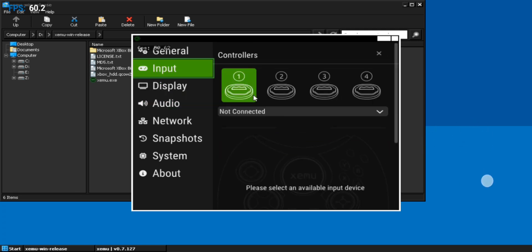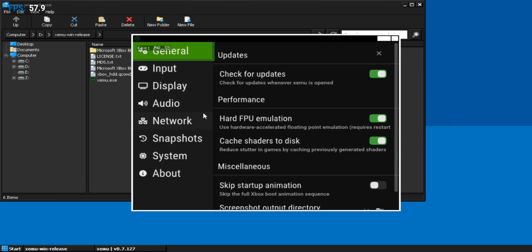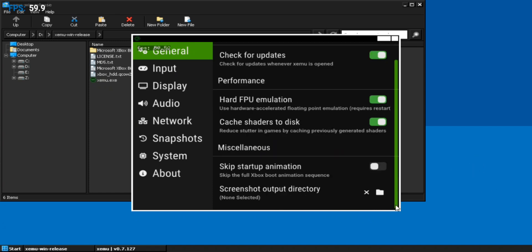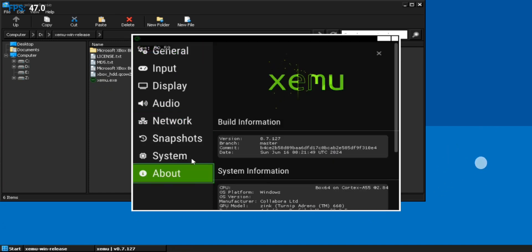Now go to Input Settings and set Controller to Keyboard. In General Settings, make sure to enable Hard FPU Emulation and also Cache Loaders. Leave the remaining settings as default. Now restart the emulator.